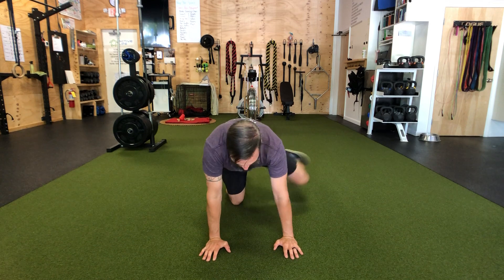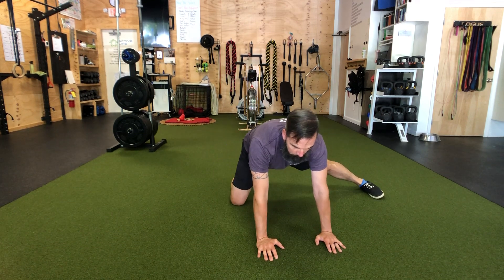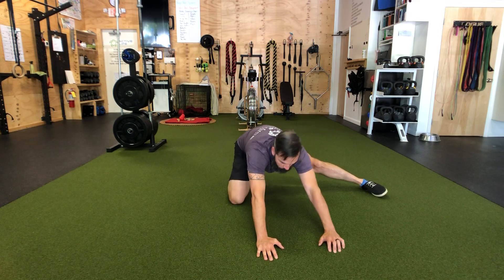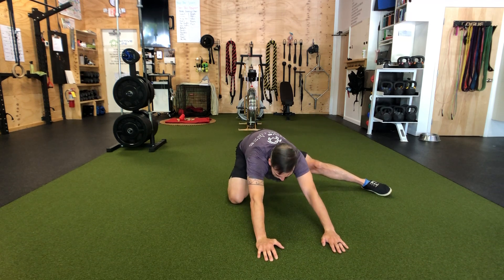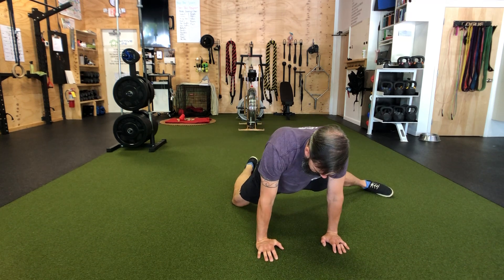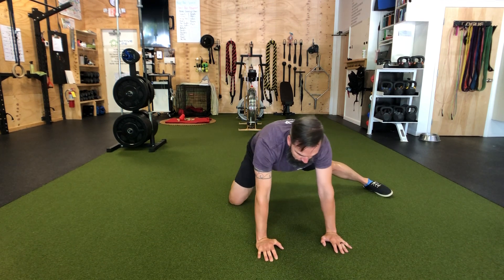Leg abducted rocking — get into all fours, kick one leg out, then rock back towards the back foot and drop the hips, squeezing the butt, not arching the back. Inhale, exhale — it's always about the breath. Find the stretch as deep as you can go.